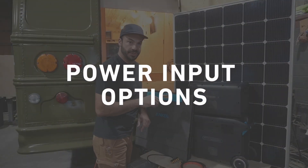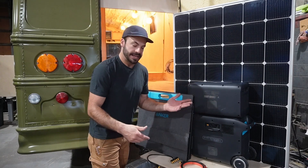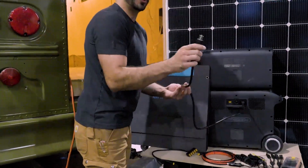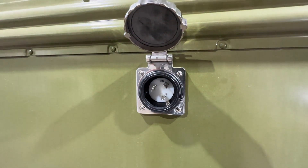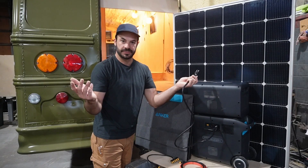We've covered all the ways to get power out of your Solix F2000. Let's talk about how you can get power back in. The first is shore power charging — this is the simplest. Simply plug the cord into the back. You can run an extension cord out to your rig and plug into it, or you can buy a power inlet that you install on the side of your vehicle, giving you a nice weatherproof, watertight connection when you're parked.